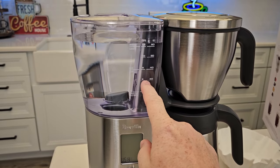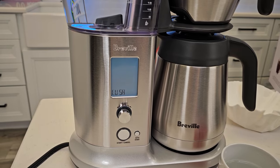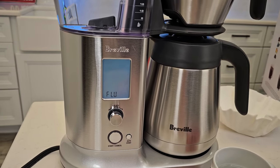So at this point, make sure you've got your water in — this is empty. And now you're going to press this button. I had to press mine twice. It doesn't really say that, but I pressed it once and then I had to press it again.